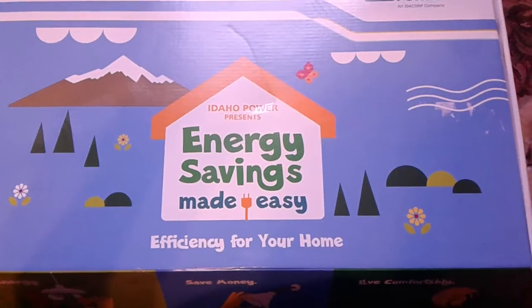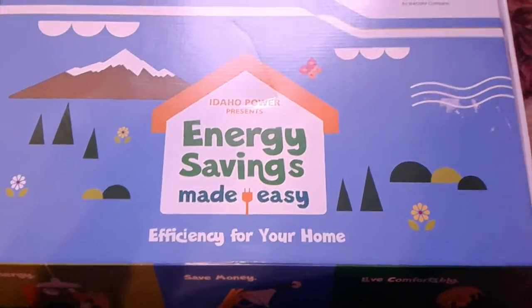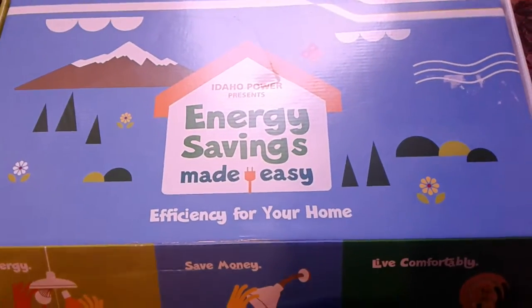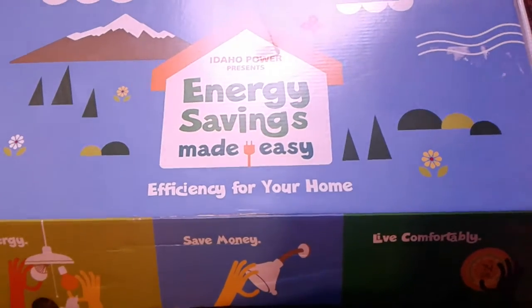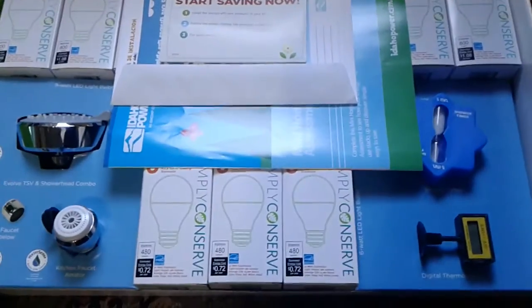It took maybe two minutes at most, and I had to wait a few weeks for it, but it came today. I wanted to show you because if your power company ever sends you something like this that's free to sign up for, I highly recommend it because it's actually a fairly large kit.